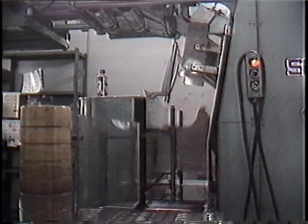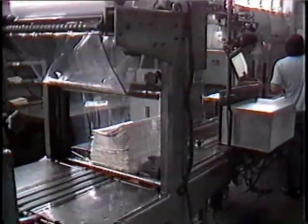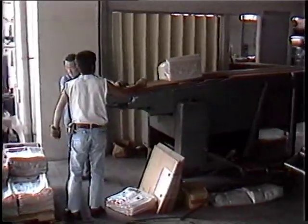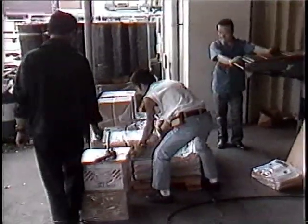Here the papers are mechanically counted. They receive shipping notices for different destinations before being bundled and covered in plastic. Still more conveyor belts carry them to waiting delivery men for palletizing and loading into trucks.